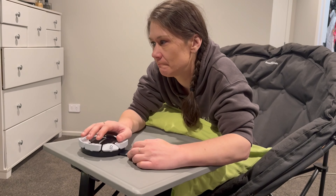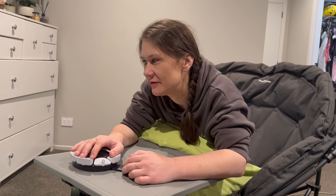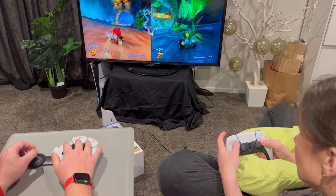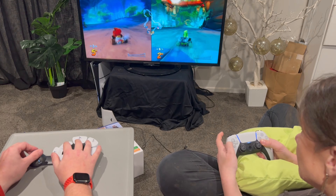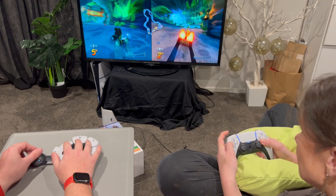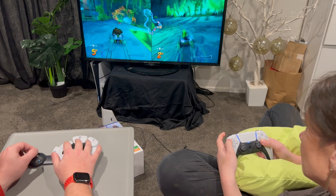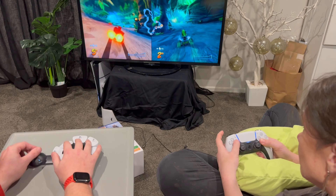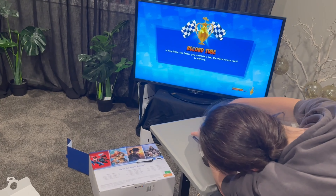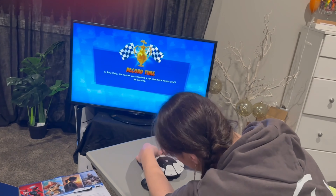I'll let you in on a little secret — I did my fair amount of losing that night. We did decide to swap controllers for a round of racing: Mike gave the accessibility controller a whirl and I tried the standard controller. I was quickly reminded why I struggle with it — while I can hold and move it, the joints inside my wrists were dislocating by the end of the first race, so we switched back.